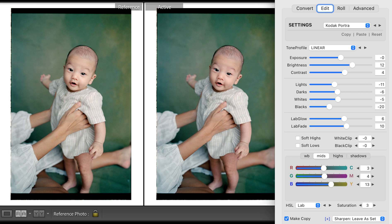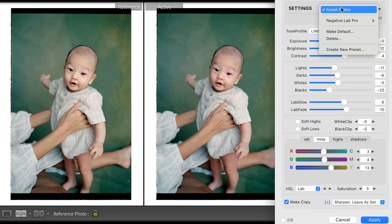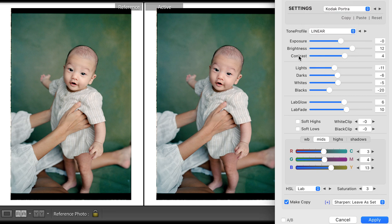Your phone scan doesn't come back looking perfectly edited — that's the nature of film. It comes back looking edited because somebody put a bunch of time into color grading. Negative Lab Pro is kind of the proxy for that if you don't have a film scanner, giving you all sorts of different presets and tone curves like a J-curve or S-curve.